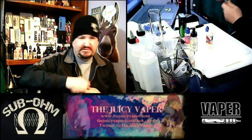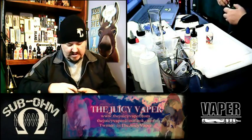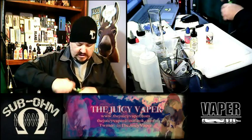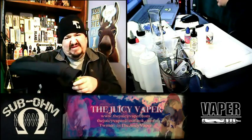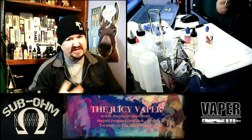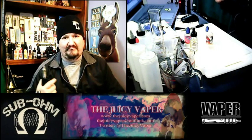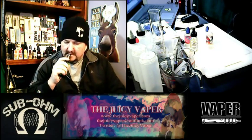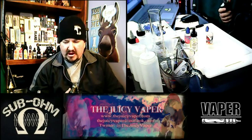I'm going to be using my Eleaf iStick 100 Watt for the purpose of this video — this is one of my go-to machines. Let me wipe up this little bit of excess — yep, right on my clothes. I'm going to take a couple draws just to get that juice through the wick and the coil. Oh, that's already coming through.